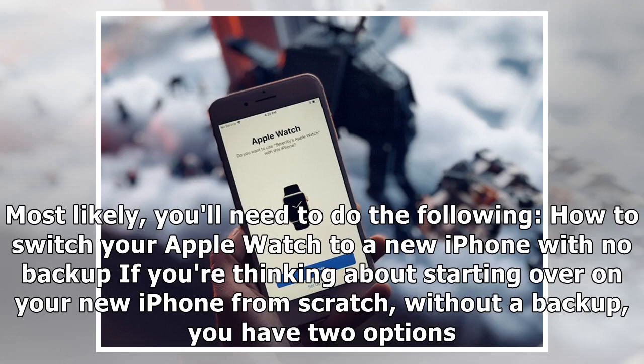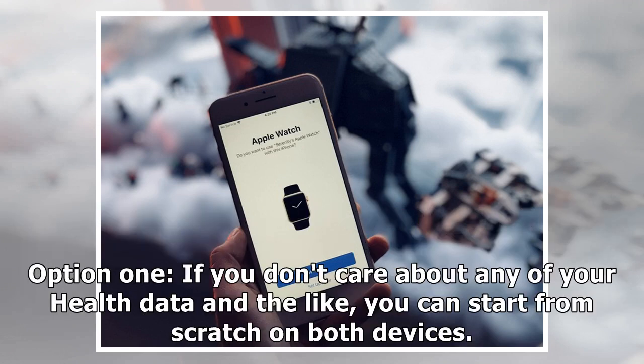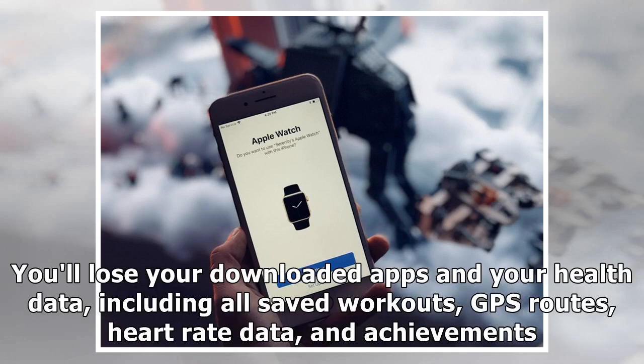How to switch your Apple Watch to a new iPhone with no backup. If you're thinking about starting over on your new iPhone from scratch without a backup, you have two options. Option 1: if you don't care about any of your health data, you can start from scratch on both devices. You'll lose your downloaded apps and your health data, including all saved workouts, GPS routes, heart rate data, and achievements.